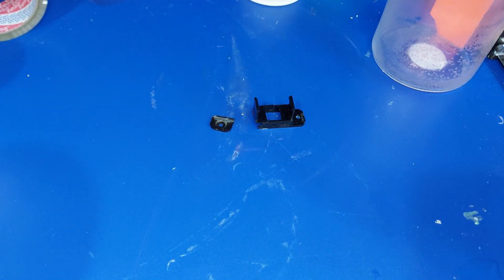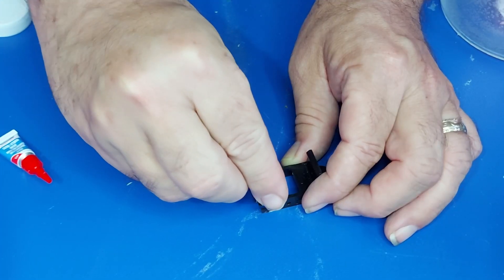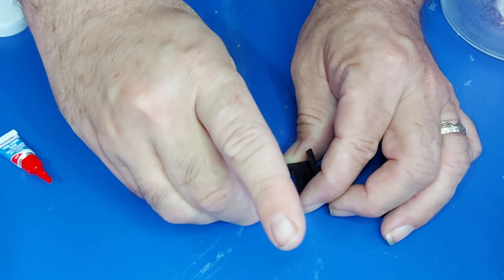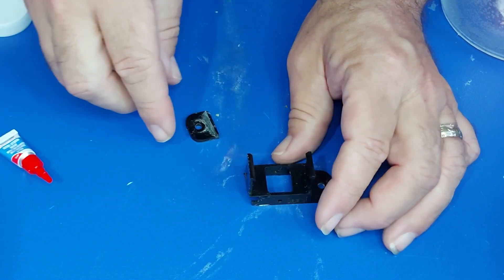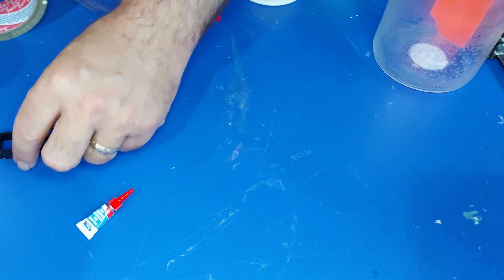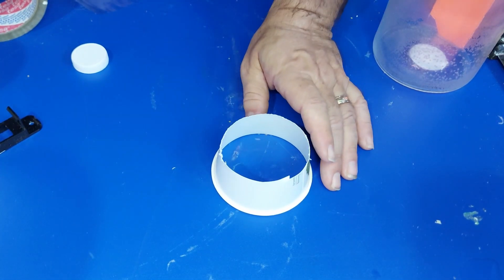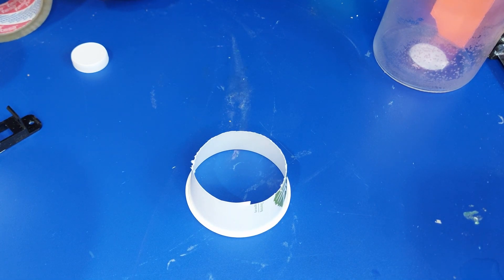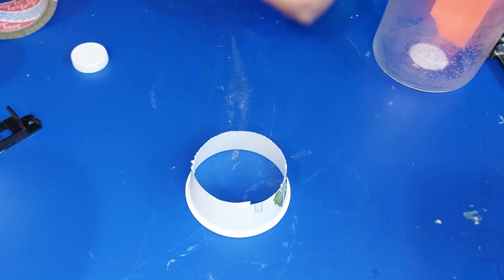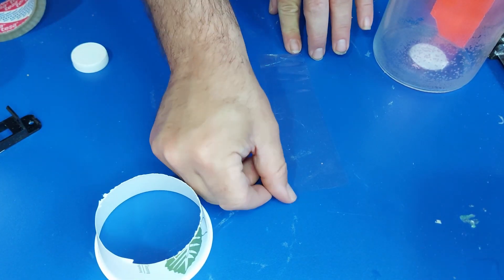The first thing we need to do is reassemble this piece — we're just going to put a couple dabs just to hold it in place. Then we need to make a mold for our part. I've cut the top off of a paper cup and I'm going to take some packing tape — you've seen me do this before — so I'm going to speed right through this.